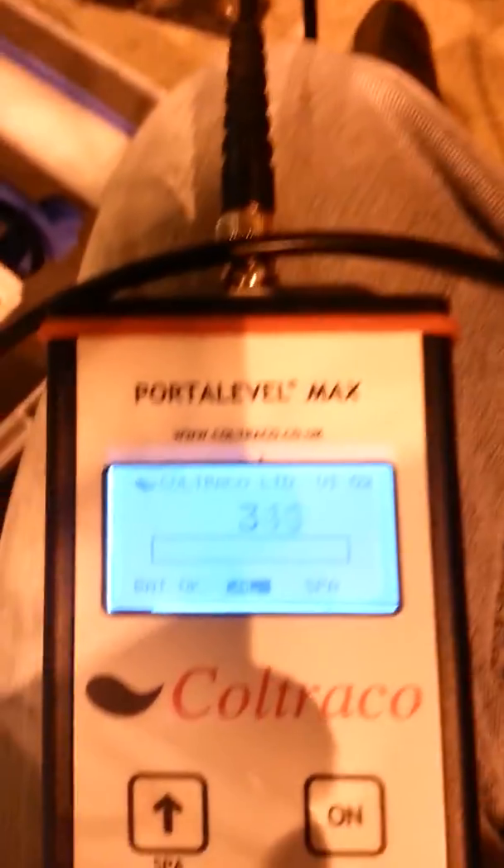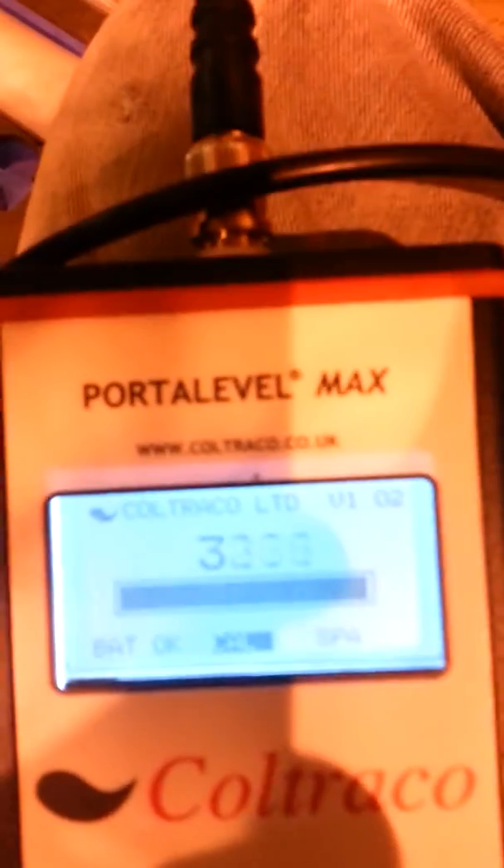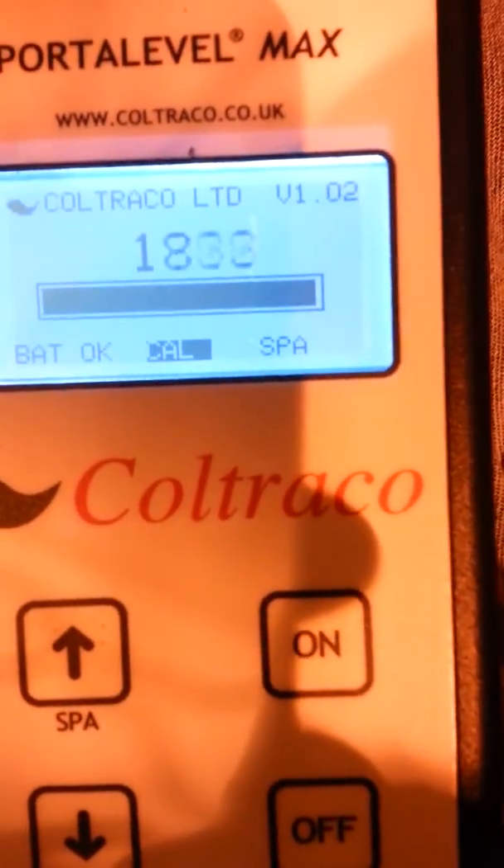Another two inches down - still the same. Drop another two inches down - I'm back up in the 1000s, then back down in the 400s. Keep dropping down - now I'm back up in the 3000s with a full scale bar graph, and I'm not to the curved part of the tank yet, which is confusing to me. I drop down another two inches, still on the flat part of the tank, and I'm at 1700. That's about as far down as I can go before it's on the curved part of the tank.